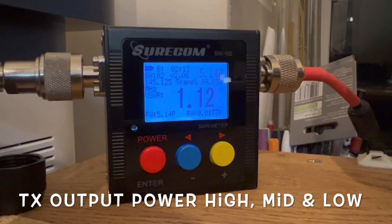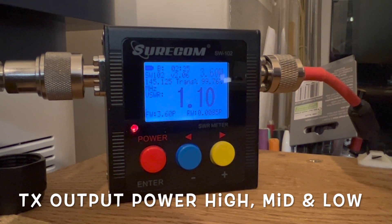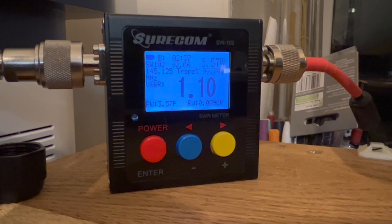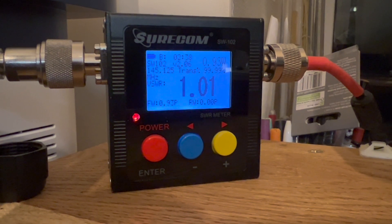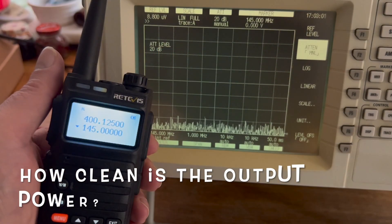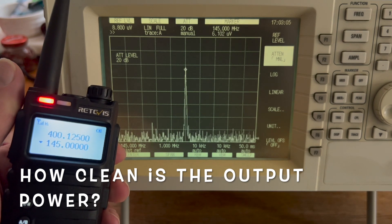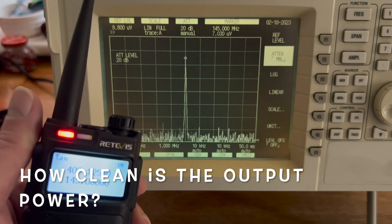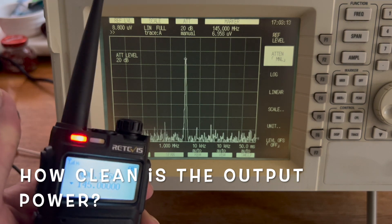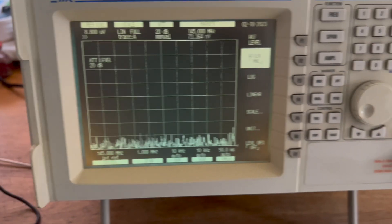Power output: high power is 5.4 watts, medium power is 3.5 watts, and the lower power setting is 1.45 watts. The signal is very, very clean — there are no harmonics or spurious emissions coming off this radio. They've done a really nice job.